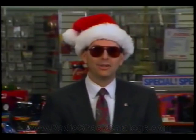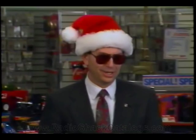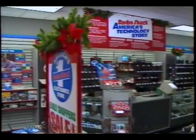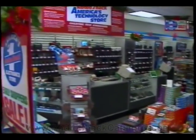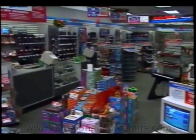Santa Mark, why don't you tell them about this year's Christmas POP signage and about our new Toyland department? Thanks, Santa Rick. You can also review the 496 planogram for additional information and pictures on decorating your store for Christmas.